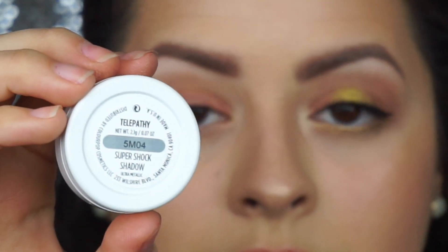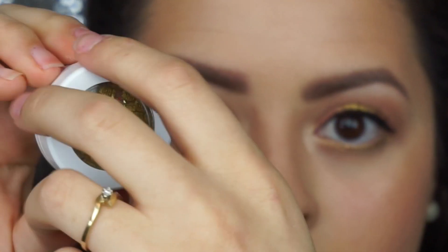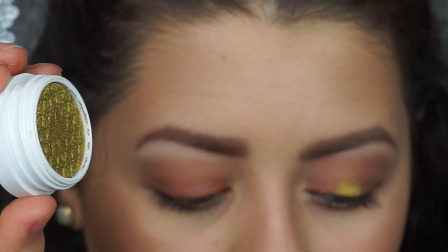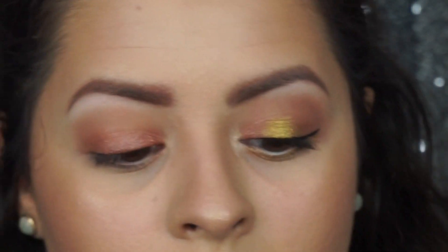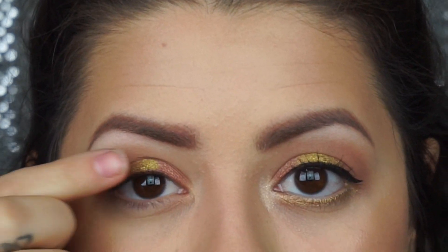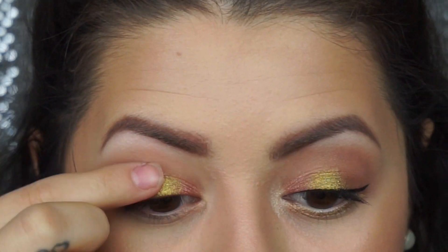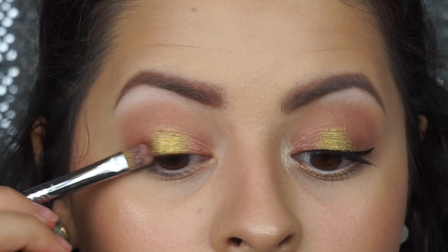Now I'm going to be taking Telepathy and doing the same thing with my finger, packing it on the center of my lid to give a pop of color. This green is one of my favorites so far — it's just a nice way to incorporate color to any eye look. You can pack that on as much as you want until you get the amount of shine you want.